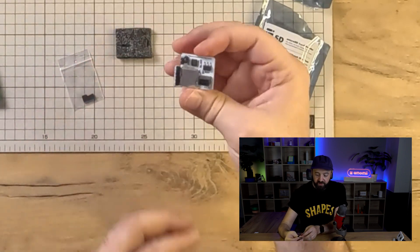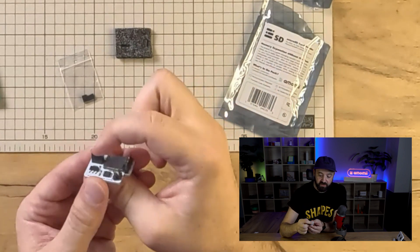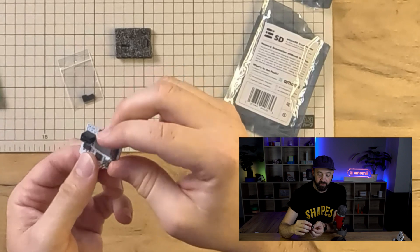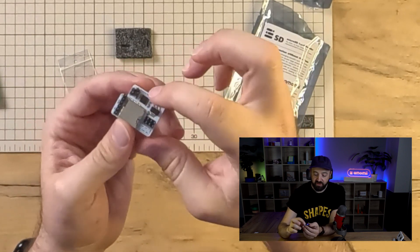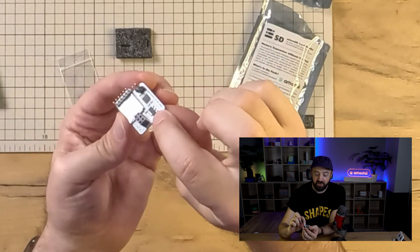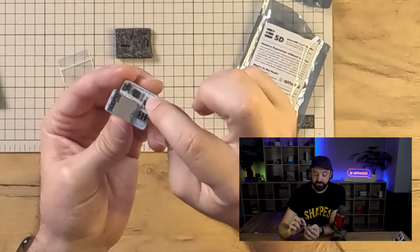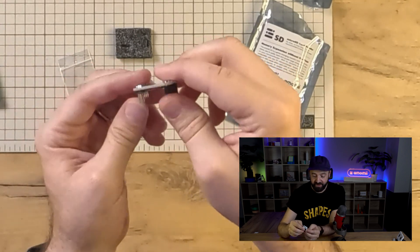When you take off the foam you can see we have the module with the female headers and male headers here, and the SD card module here. It also has the chip for dealing with the data transfer and a 5 volt to 3.3 volt regulator for the IC. It's quite a neat package.